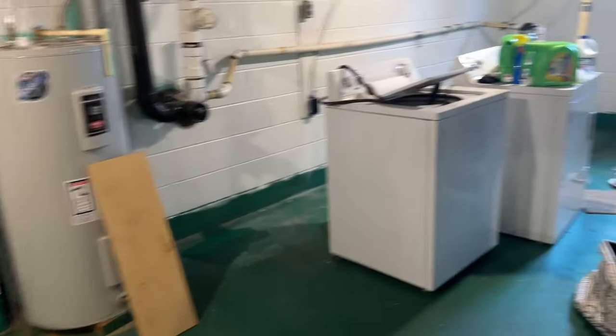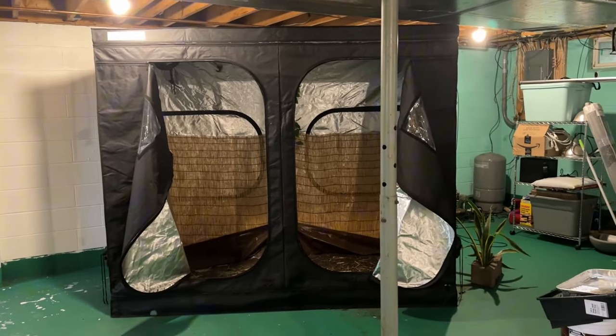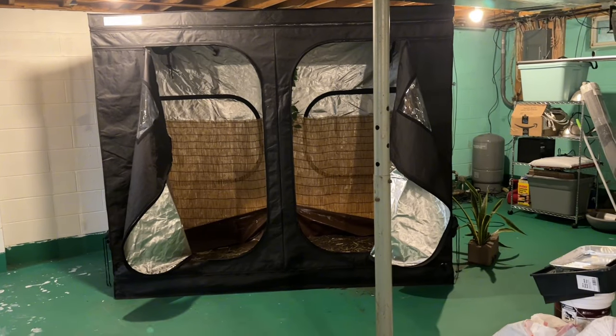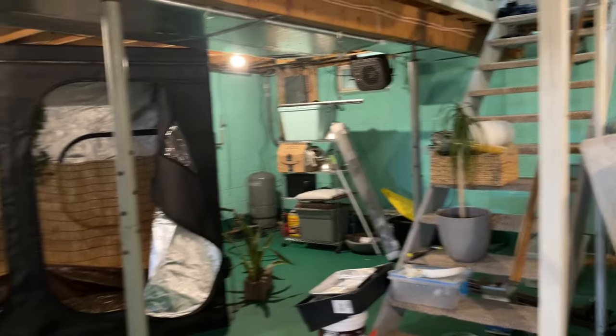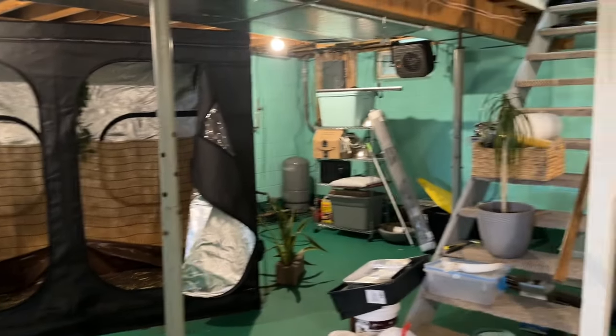Right now my biggest challenge is moving the washer, dryer, fridge, and the big grow tent, which I think I'm going to have to just tear down. I'm getting rid of it anyway — or maybe not — but I don't think there's enough room back here for me to just tuck it out of the way. We'll see, maybe I can make it work.